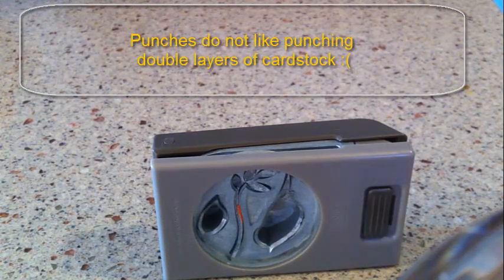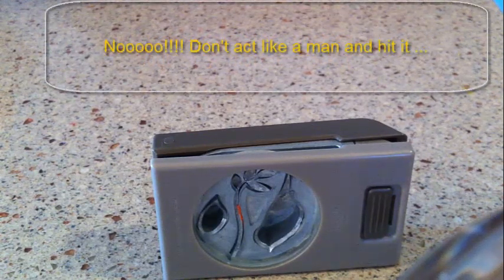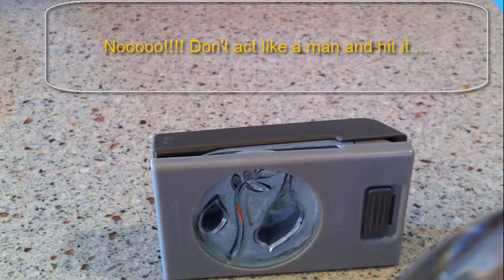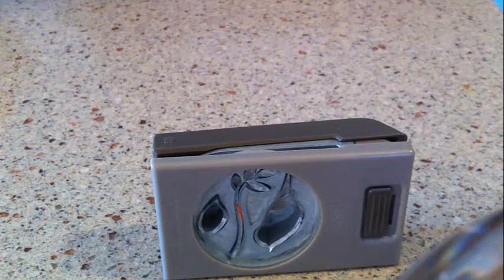There are a couple things we can do. Of course we can grab a hammer and just do the brute force thing, but that might really hurt our punch. Even though they're really good quality, they're not indestructible. That will be the last thing we try, plus it would void our warranty on the item — so never mind that.